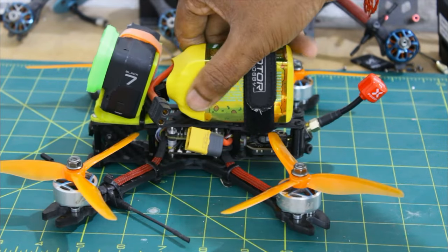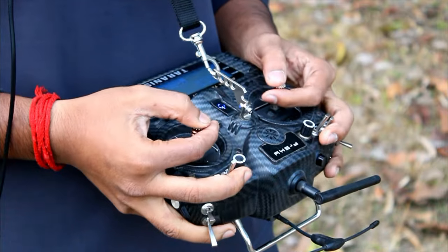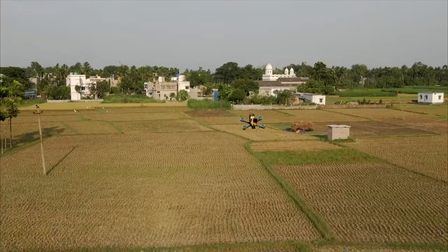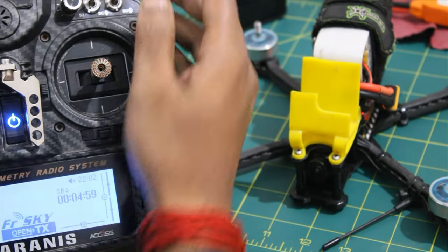Hi there. In this video we are going to build this FPV drone from scratch all the way to flight. I hope you are going to enjoy this video. So let's go through the build process.